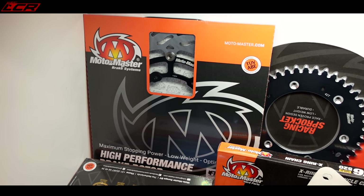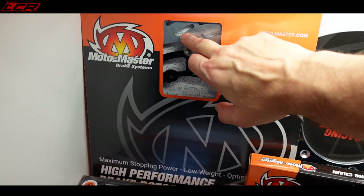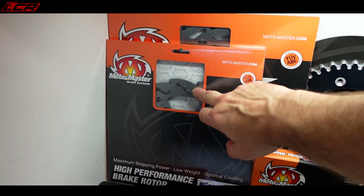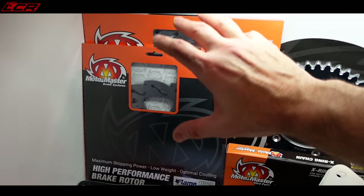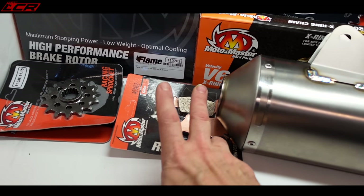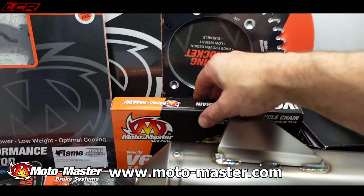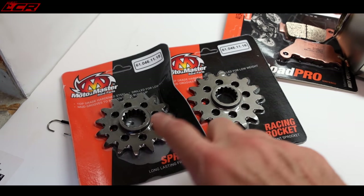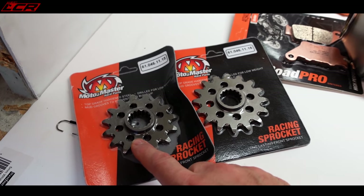We're not just addressing power on this build. We've also got the awesome Motomaster discs to fit - these are like the flame cut discs. I've also got the rear one, which means when you're doing wheelies you can balance on the rear brake without overheating the rear disc. These are designed to cope with a lot of heat. So we've got the Motomaster front and rear discs with the appropriate pads, and the Motomaster rear aluminium sprocket with their gold-on-gold chain. I've gone for two different front sprockets - a standard size which I think is a 16, and a 15.